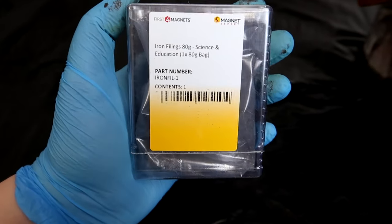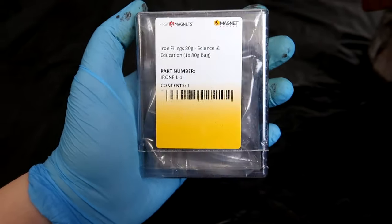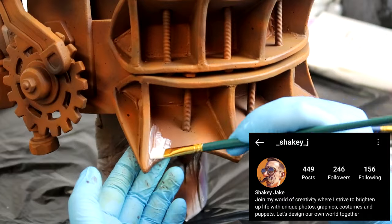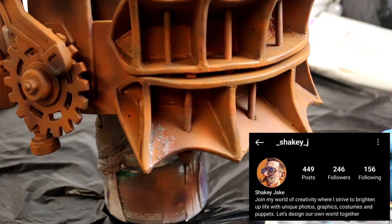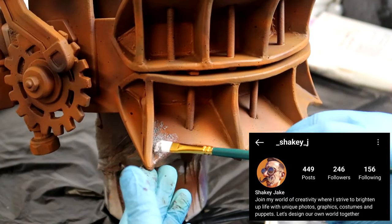The paint job was fine, but I wanted to take it a step further and make it look really rusty. I used a method that was first recommended to me by Shaky Jake on Instagram — and I can't thank him enough for this tip because it was absolutely awesome.